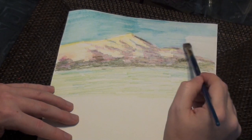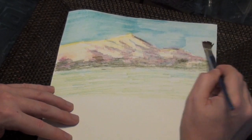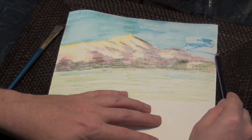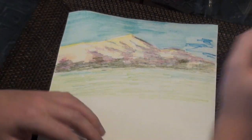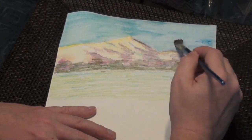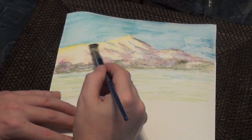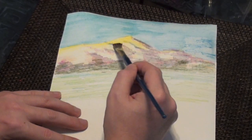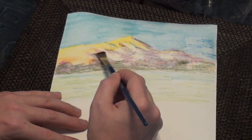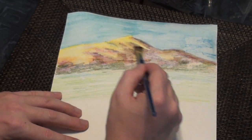You can see there are streaks in my sky here — and that works okay for the sky because it can easily look like clouds. It's an interesting effect. You can always go back on top of the wet paper and add more color, then go back with water and blend it in a little bit better. But it does tend to dry really quickly, so be careful of that. These mountains are just so bright once you add the water. I love working with Inktense pencils. I love working with watercolor pencils.